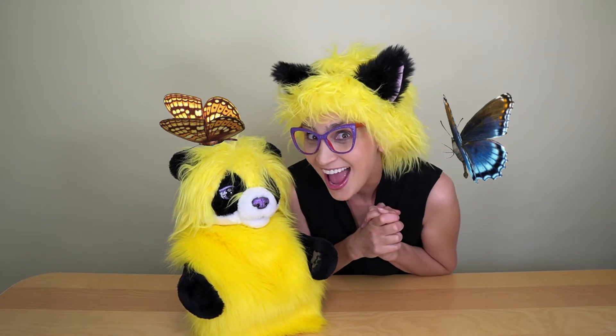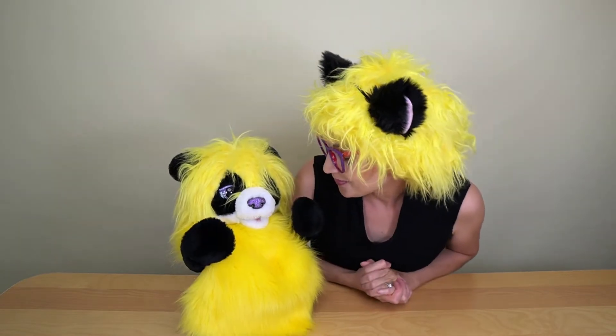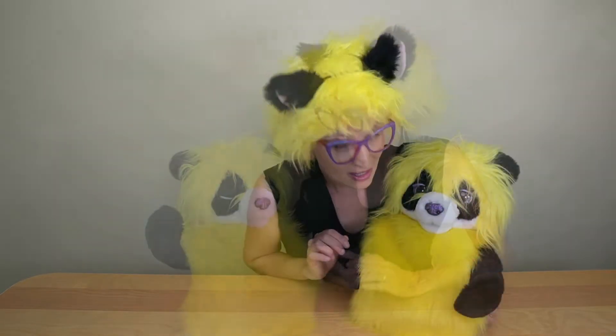I think today we should try to make a butterfly! Imagine how nice it would be to fly from flower to flower! Butterfly!